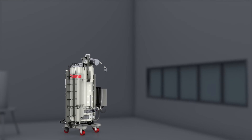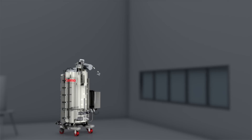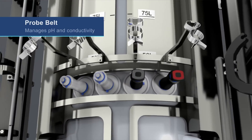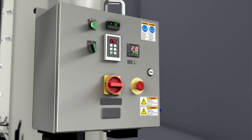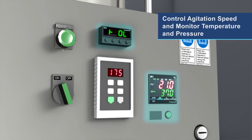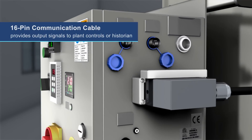Fully enclosed sterile BPCs provide for secure pooling and intermediate storage stages. The SUM is equipped with a probe belt to manage pH and conductivity, and includes an electrical box which controls agitation speed with the capability to monitor temperature and pressure. The 16-pin communication cable provides output signals to plant controls or historian.